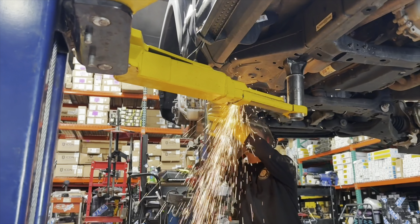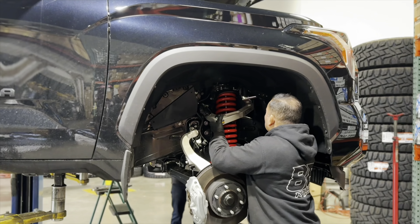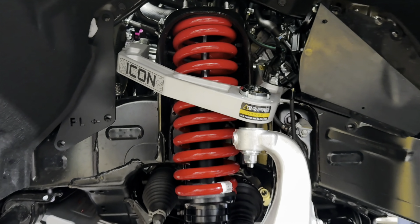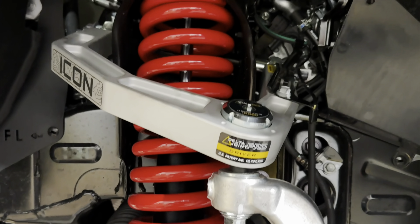We stock the Dobinson IMS setup for the third generation Tundras. We have them with black springs, red springs, and their aqua colored spring, which is often also called teal or turquoise. And here it is with the beautiful black colored springs. Just kidding, it's red.